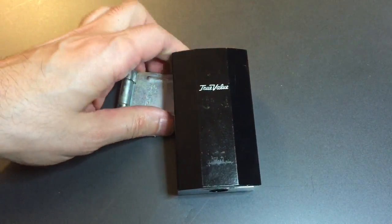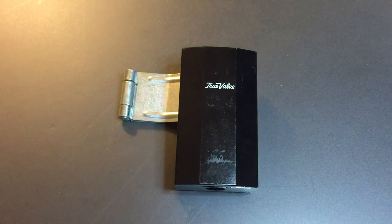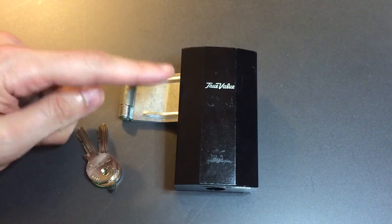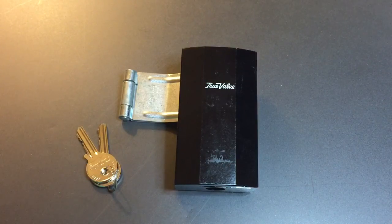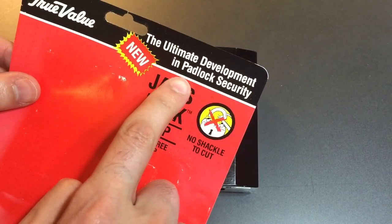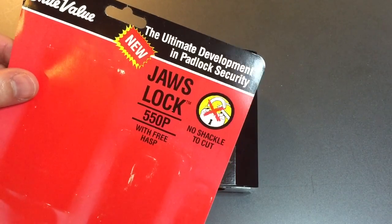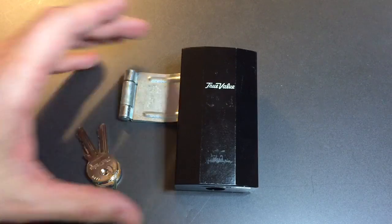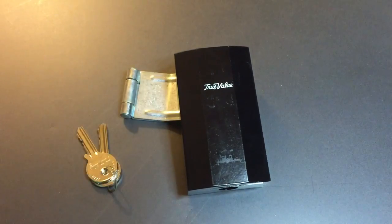I think it's probably a pretty good idea, considering the fact that one of the largest weaknesses in most padlocks is the hasp, and people defeat padlocks by cutting those hasps. Here, we don't have a problem with that. This is probably why they billed it when it came out as the ultimate development in padlock security. Whether you believe that or not, here we are 25 years later from when this lock came out, and we don't see them anymore.